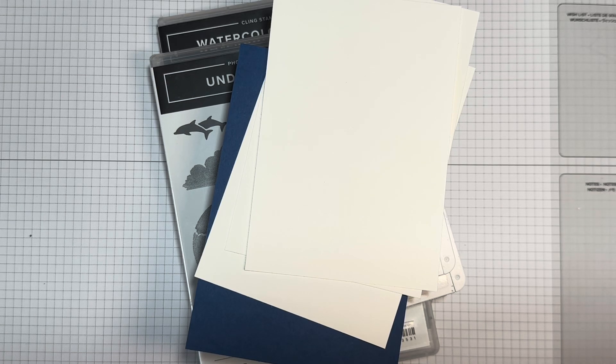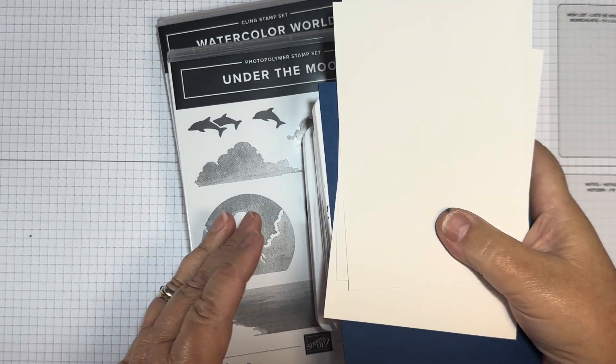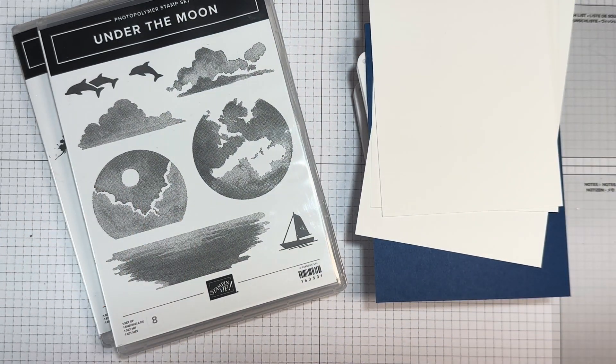Hi there, it's Janice Thompson from jazzledazzlecraft.co.uk. I'm an independent Stampin' Up demonstrator and I live and work in Scotland. Today I've come on to film my video for Stamping Around the World video hop for August 2024, and the theme is water. Once you've watched my video, please pop down into the description box below and have a look at what all the other wonderful demonstrators from around the world have done with this theme.